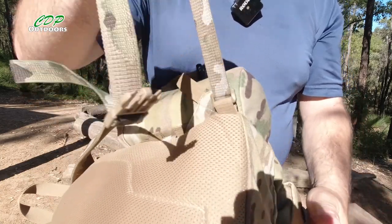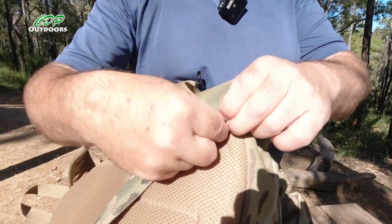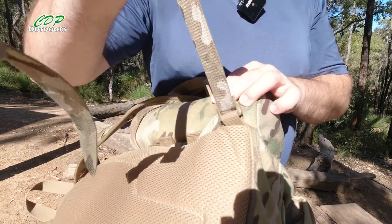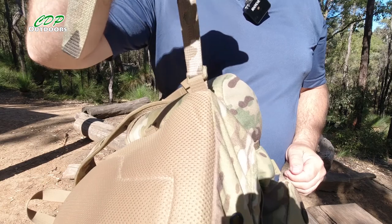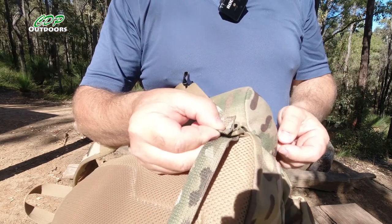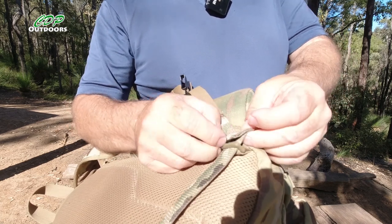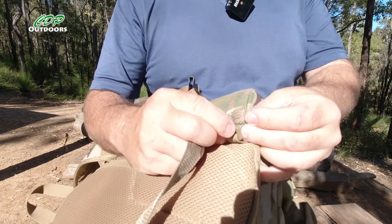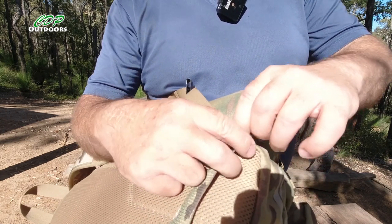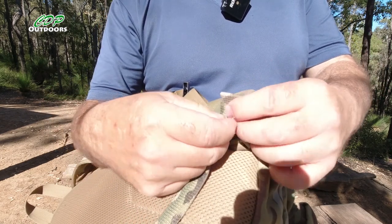As you can see, give it a hard enough tug and that will come out. But for general wear — and it's only a small pack — that's going to hold it up against your body. I could have stitched that over and had it as permanent. We'll see how it goes; I might end up just doubling that over to make it even thicker, so there's less chance of that coming out. Which by the looks of it, might be a better idea — though I wasn't sure if it'd fit through as a triple.